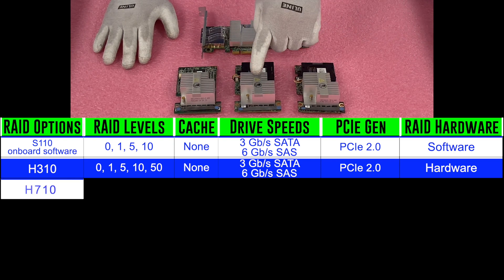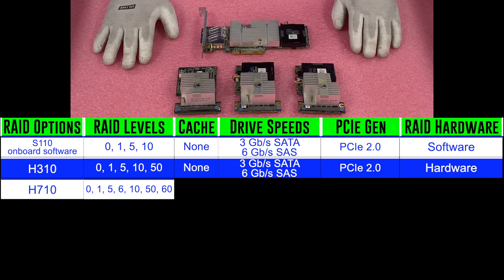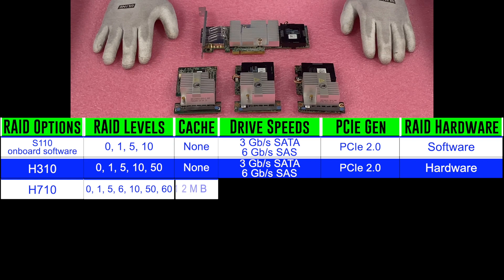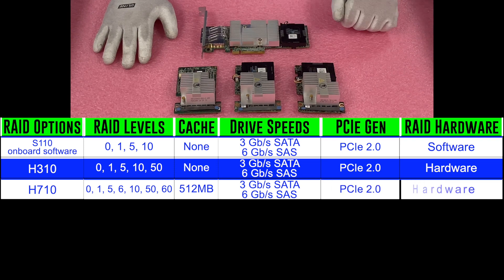The next is the H710. The H710 has RAID levels of 0, 1, 5, 6, 10, 50, and 60. The addition of RAID 6 and 60 are the big difference, and it has 512 megabytes of cache. It has the same speeds and is also PCIe 2.0, and of course it is a hardware RAID.